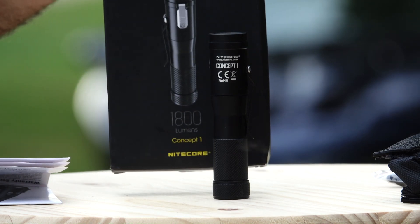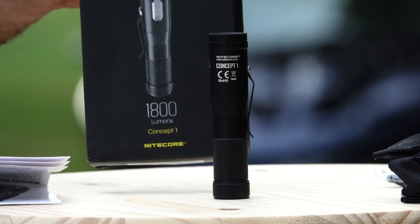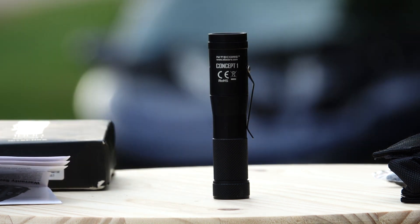Hey, we got the Nitecore Concept 1 — the C1 — in front of us here today. GearBest sent me this to do a review and some beam shots of it, so that's what we're gonna end up doing. I took this light out, ran it through the ropes, and I'm quite impressed with this thing by Nitecore. They just keep getting better and better.